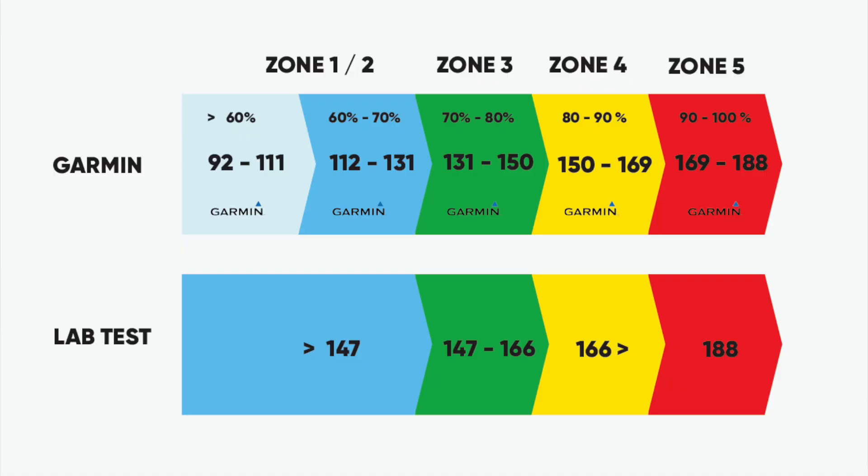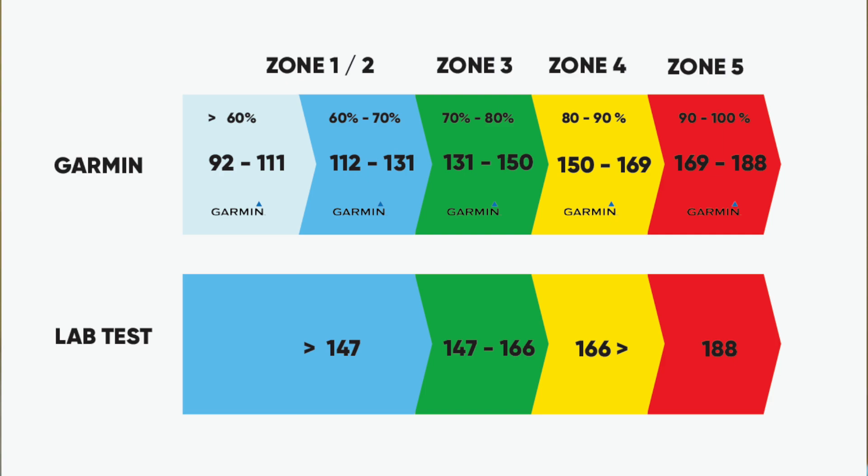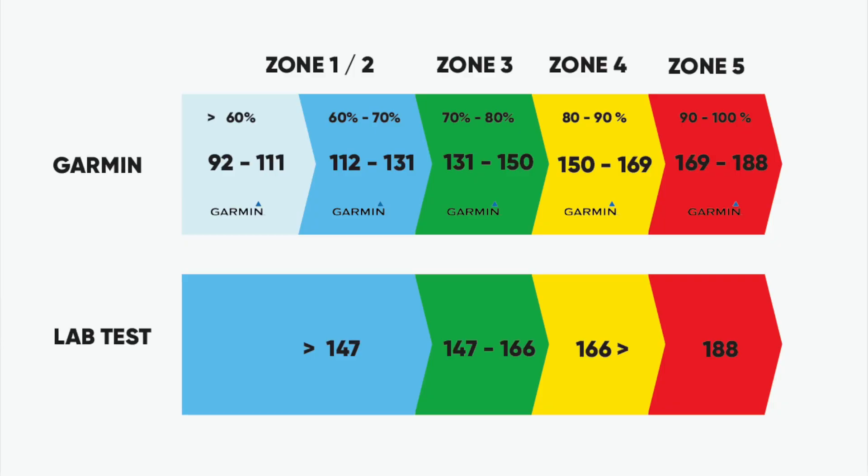The lab uses four zones rather than five — they combine zones one and two into a single warm-up and easy zone. For me, anything under 147 beats a minute is zone one or two, meaning on easy runs I should keep my heart rate under 147. Comparing that to Garmin, which has zone two easy as 112 to 131 beats a minute — that's a massive difference straight away.